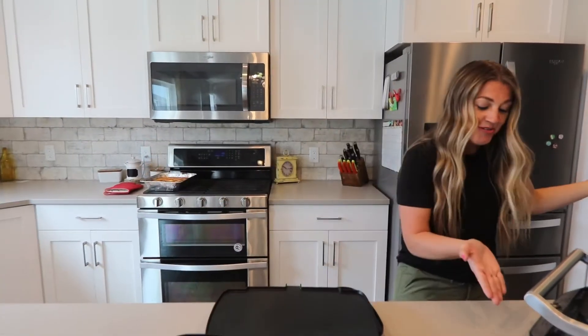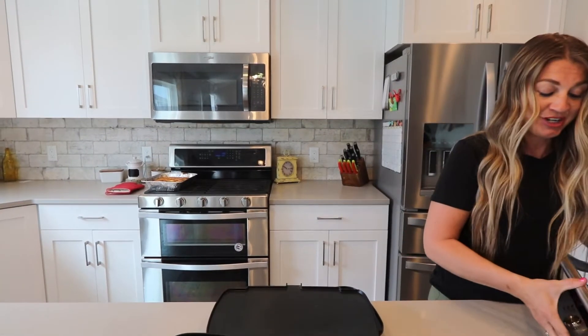I promised you guys in the unveiling of the electric grill and griddle that I would do a do's and don'ts tutorial, so that is what this video is going to be about. I wanted to really try this appliance out before doing this video, so I wanted to be able to cook on it a lot so I could really tell you the things to stay away from and the things to definitely try. Let's go over to our electric grill and griddle.